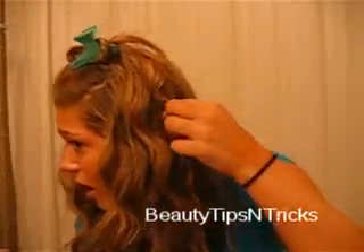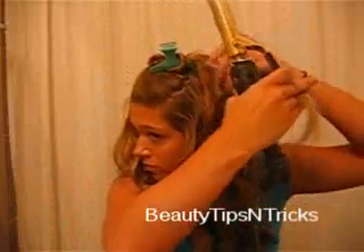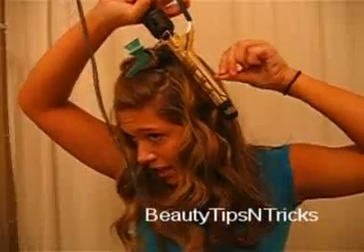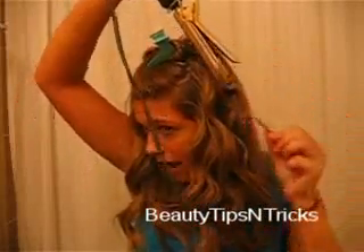The other way you can do this is position your curling iron vertically, then twist around, clamp, and just let them drop. Once you're done with that section, take your last section down from your clip.